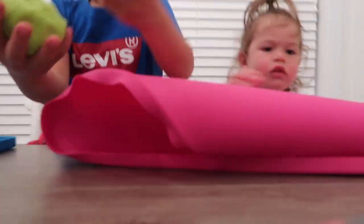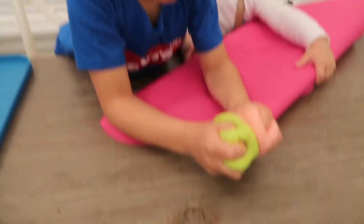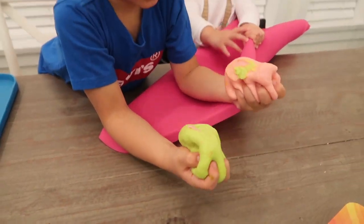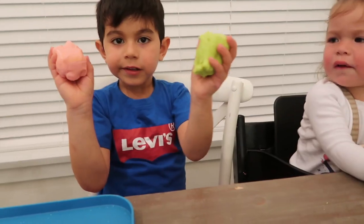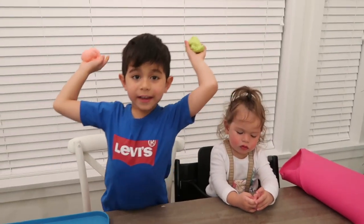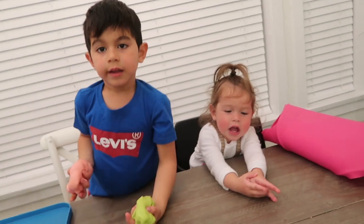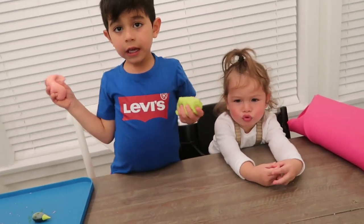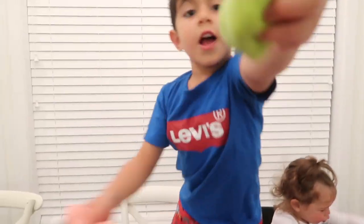It is. Okay. Yay. Bye. Thanks for watching. Say thank you. Thank you. Thank you. Say thank you. Thank you. Yeah. Sorry. Bye bye bye.